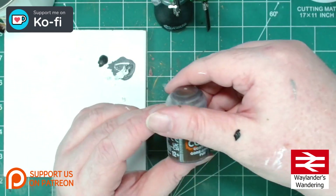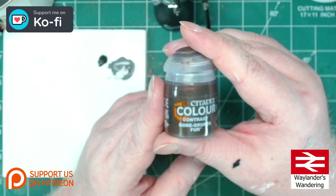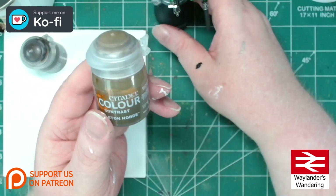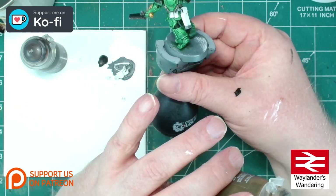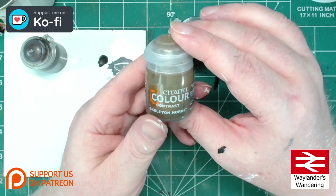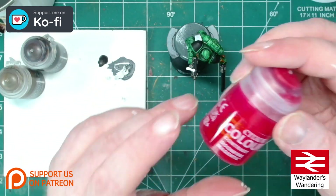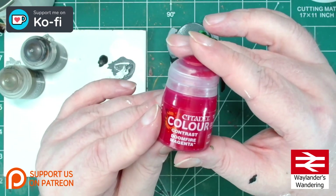Now it's time to hit up the areas that we painted white earlier. For the marine's leather work — his belt, holster, etc. — we're going to be using Citadel Contrast Gorgrunta Fur. For the ribbon on his purity seal we'll be using Citadel Contrast Skeleton Horde. We'll also be going over the gold areas just to reinforce the detail there.